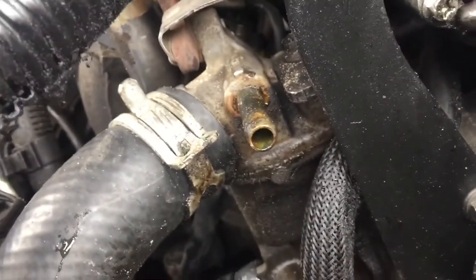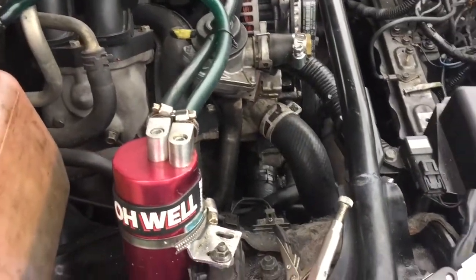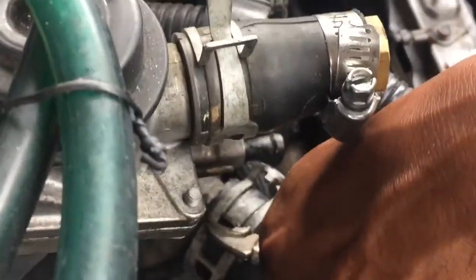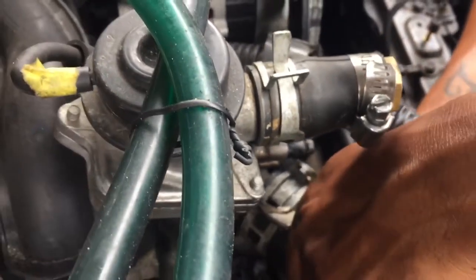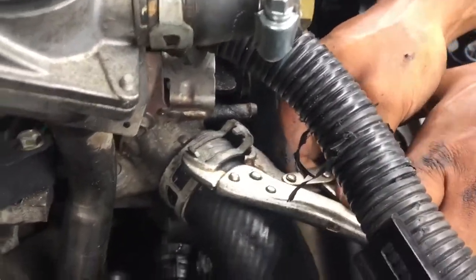We are currently on the hunt for pliers. Not big enough pliers. Update: still no bigger pliers.